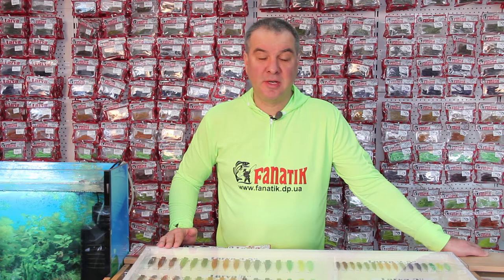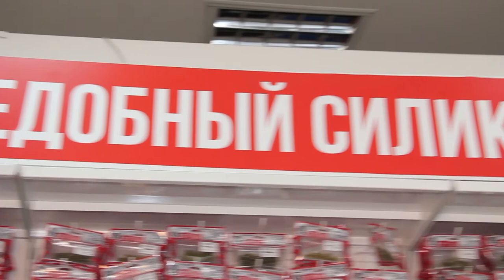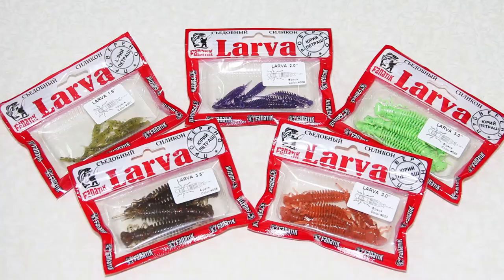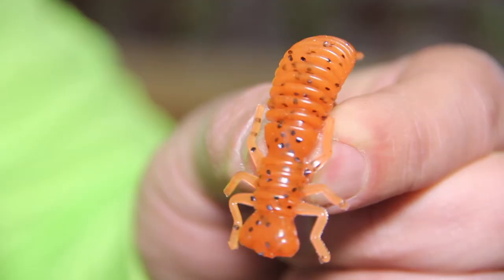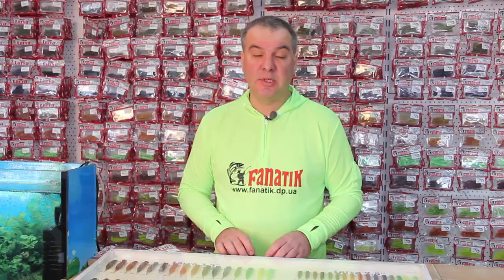Hello again everyone, I'm Yuri Petras and today we are going to talk about Fanatic Baits. The most popular type in the range is a model called a Larva. It is going to be the topic of our review today. The Larva model is an imitation of a dragonfly larvae, which as we all know is the favourite delicacy of literally all fish.